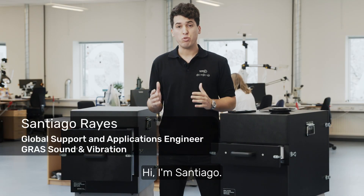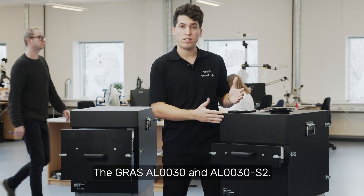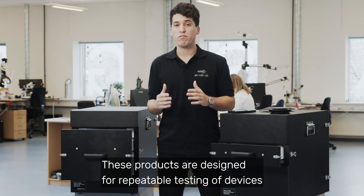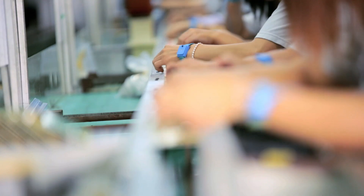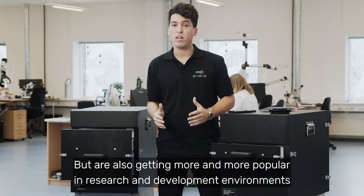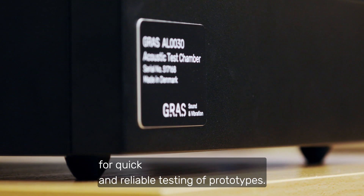Hi, I'm Santiago. Today we're going to talk about our acoustic test chambers, the GRASS AL30 and the AL30S2. These products are designed for repeatable testing of devices in production line environments, but are also getting more and more popular in research and development environments for quick and reliable testing of prototypes.